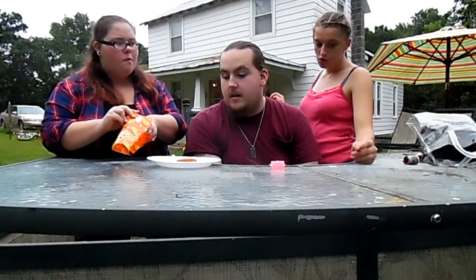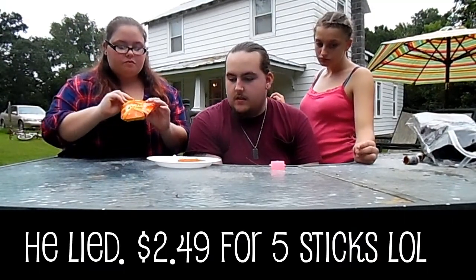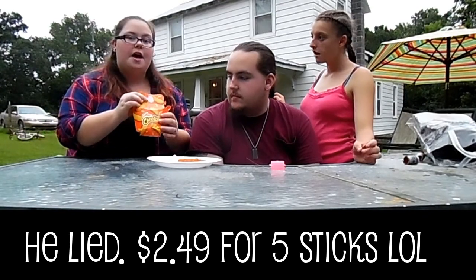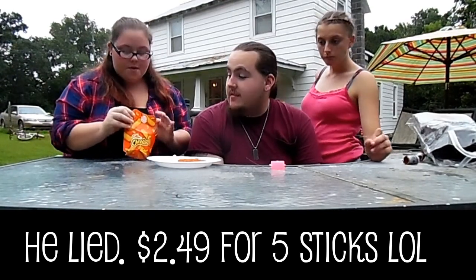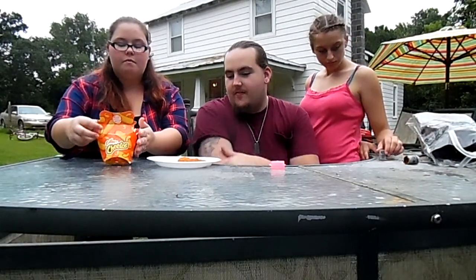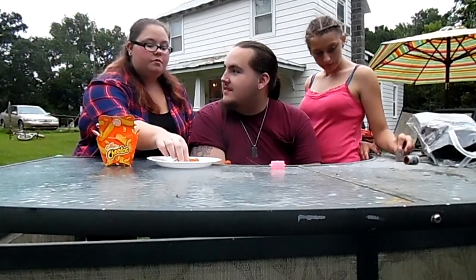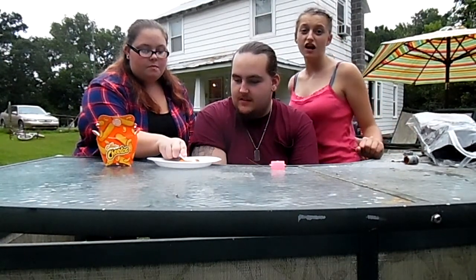How much are these? $2.59. At Burger King you get five of them, at least in this state — in North Carolina you get five of them. I think that's anywhere. I suggest getting them if you want to try something new. They're a little pricey, but if you like mac and cheese and Cheetos and ever try to combine them, just try these right here.